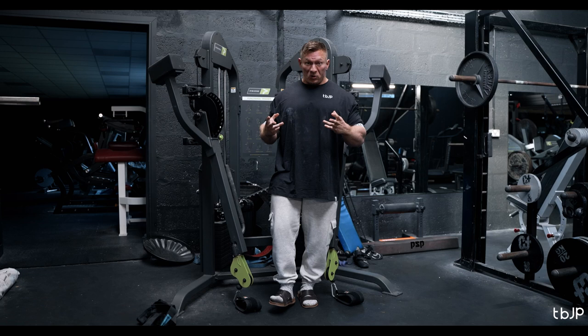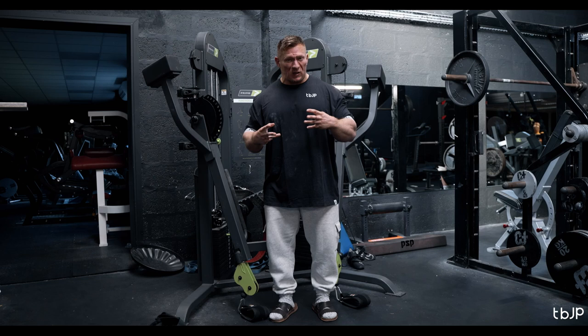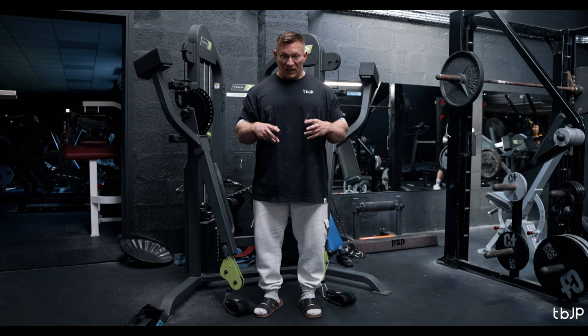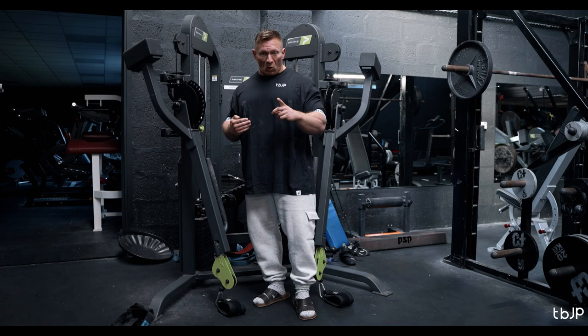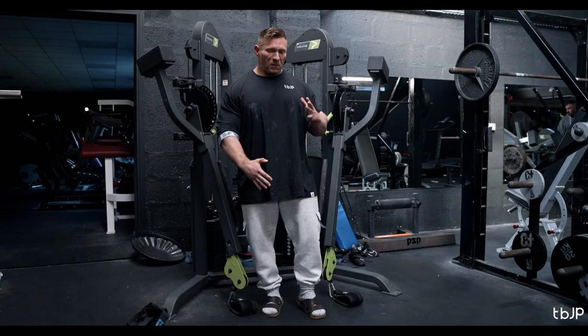Since this is essentially the first stimulus the side delts are getting in this session, and muscles are strong in their shortened position when not yet fatigued, right now our side delts have strength in that contracted position. On a cable with an even resistance profile, for the first set we'll spend a slight bit of time in the contracted position — pausing for a two-count at the top of each rep. One, two — and then back down.